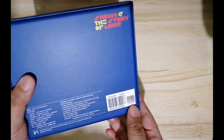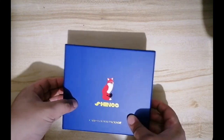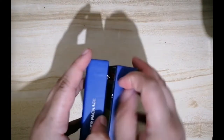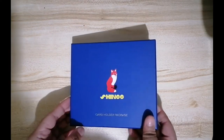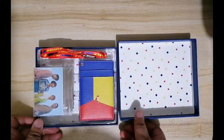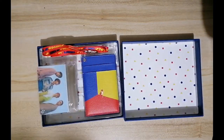And of course it has the SM holographic sticker. Let me just open this for you. Here it is — there you go. This is the content, and even the inside of the box is so pretty.